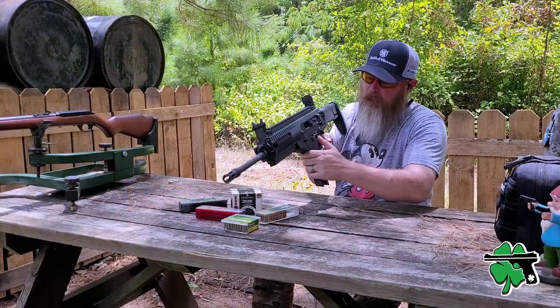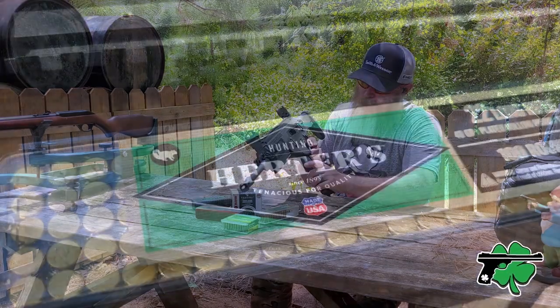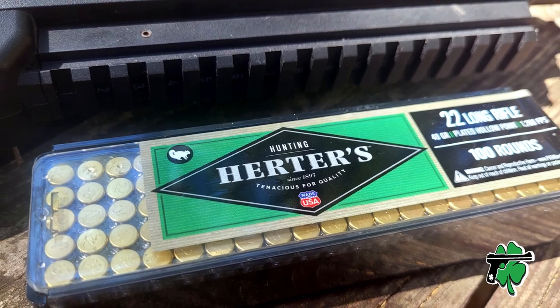Cycled fine, bolt hold open is there. Good deal. And now 10 rounds of the Herder's Hunting ammunition.